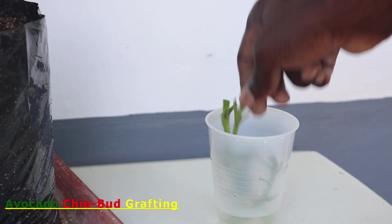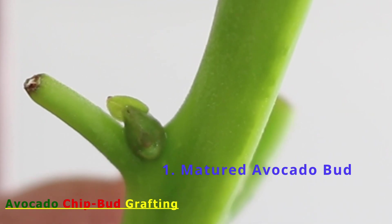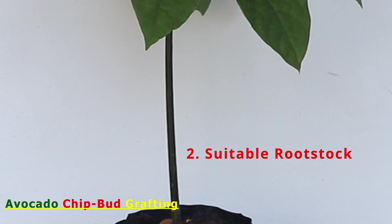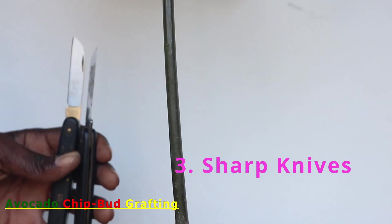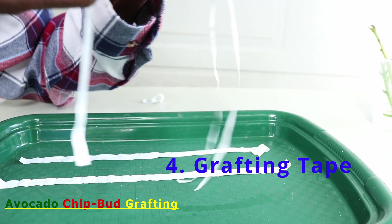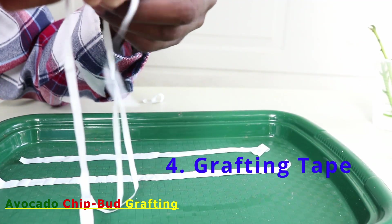For successful chip budding, you must have the following. One, a mature avocado bud that is just about to grow out. Two, suitable sized rootstock, commonly referred to as stock, which could be dormant or actively growing. Three, a sharp grafting or budding knife. Four, proper wrapping material, inclusive of grafting tape for protecting the bud.